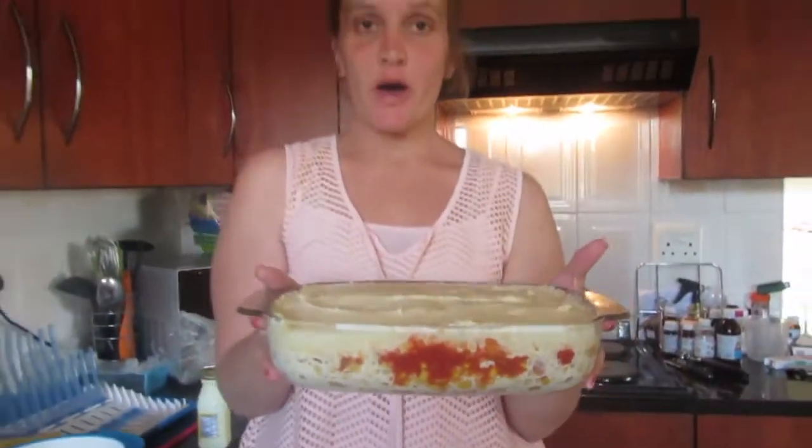Okay, so this is your pie. You now put it in a preheated 180 degree oven for 45 minutes to an hour.